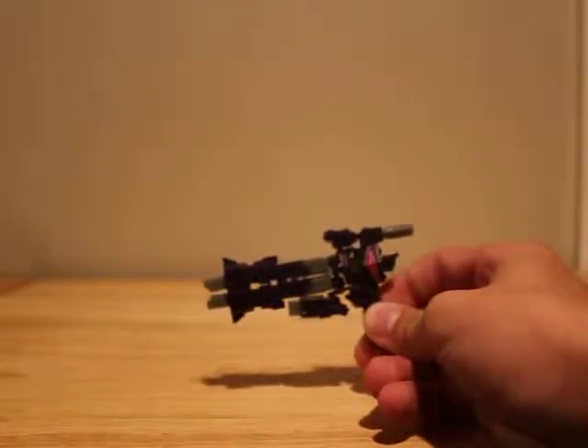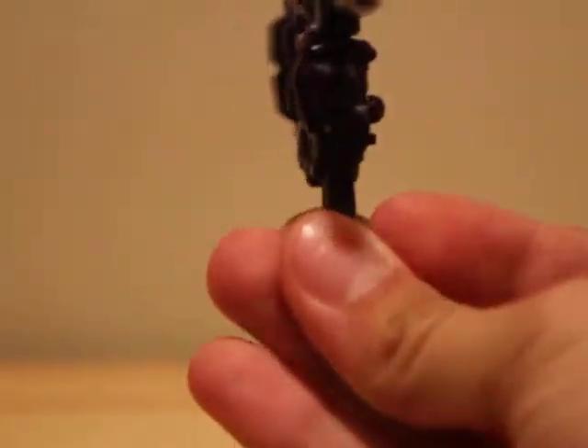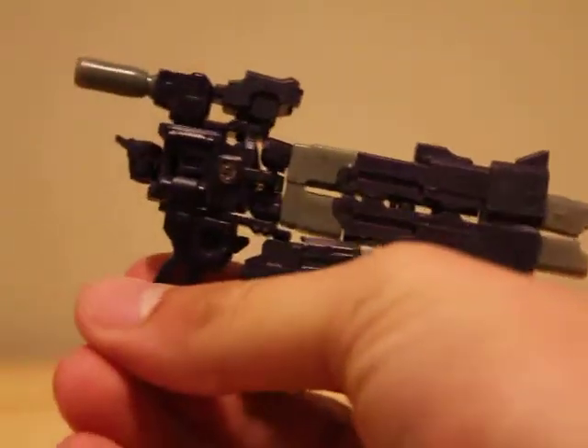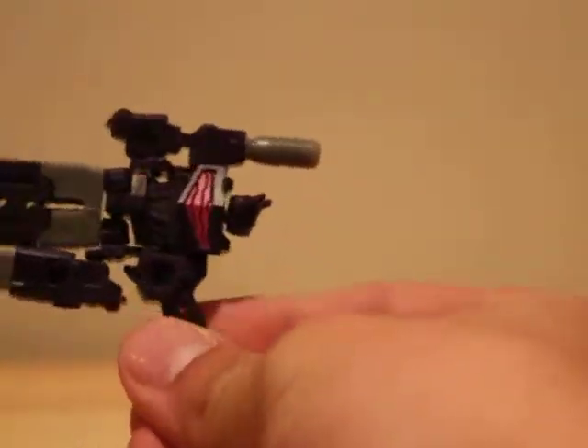Which is the Revenge of the Fallen Target exclusive here. He's a little pistol, he's got a little scope, which is very neat. I think he looks better from this side even though there's a screw right there, but I think he just looks more uniform.